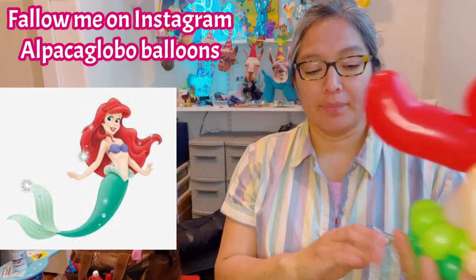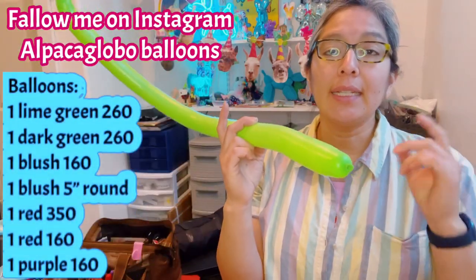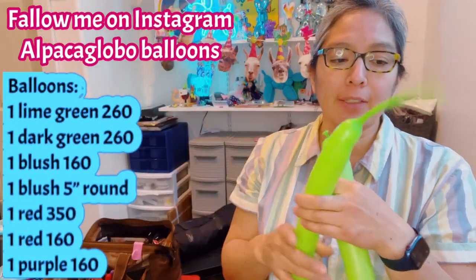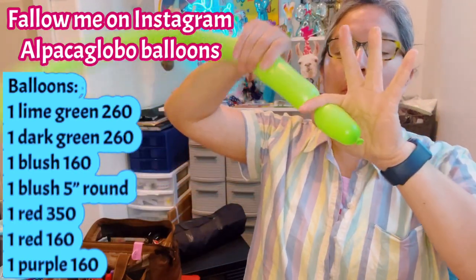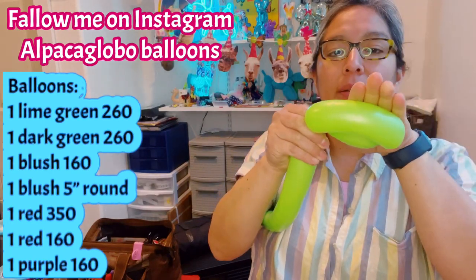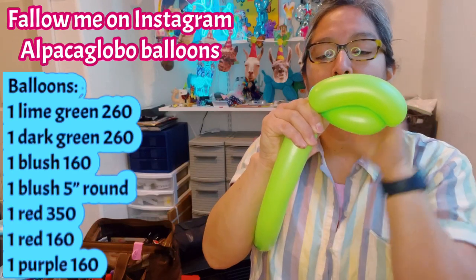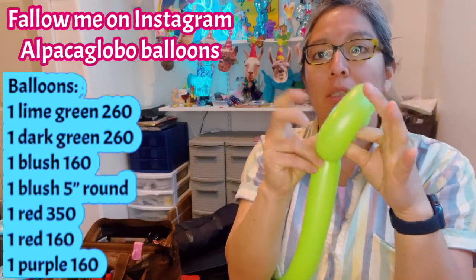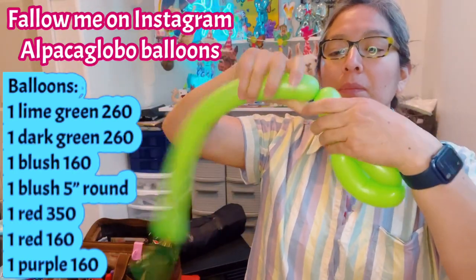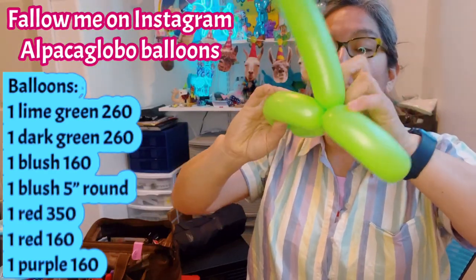Let's start. First I'm gonna put it right here and we're gonna make the tail. I'm gonna use lime green inflated 260, inflated a finger tail. I'm gonna start making four finger bubbles and then one much longer — like probably eight. So: one four-finger bubble, the other one eight, then twist them together locked. Do the same again — four-finger bubble and give it another eight in a row.